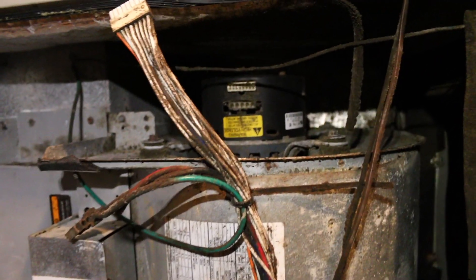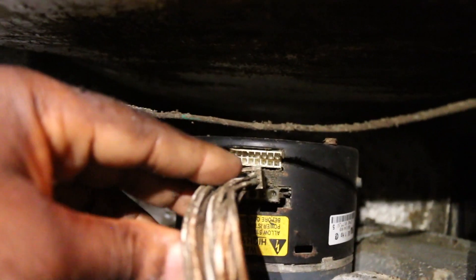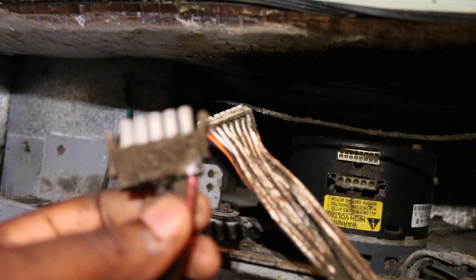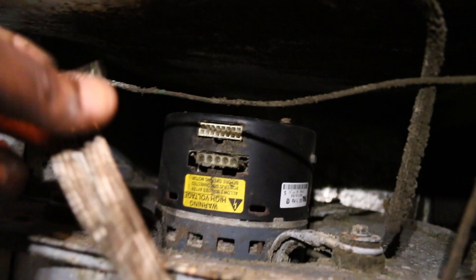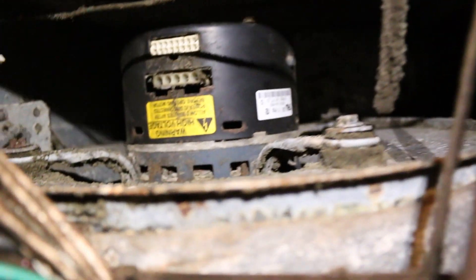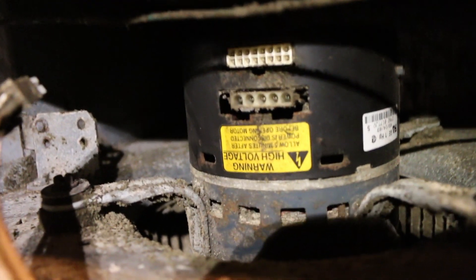I'm here on site. Got the 16-pin and the power pin pulled out. Tested it — getting power through the leads, 240 volts. When I turn the fan on it just rocks, so the motor is bad. Fan also needs a good cleaning. About to test the board right now.